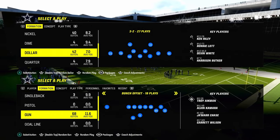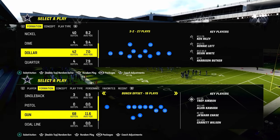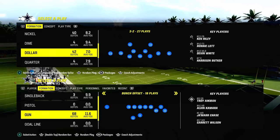We're going to show you how to run this out of the dollar formation. Dollar gives us a blitz threat, and at the end of the video I'm going to show you a little tweak you can use to bait your opponent into making some mistakes.